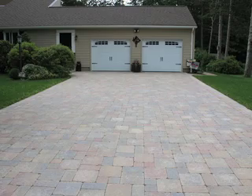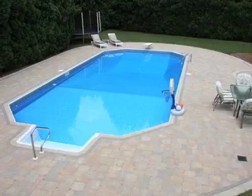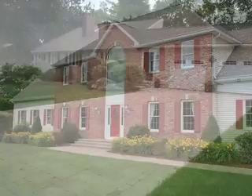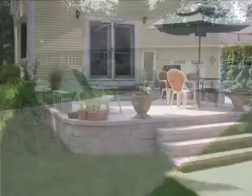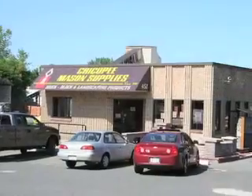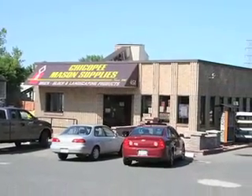Walkways, patios, and driveways can add beauty and architectural style to any home. Maybe you've thought about adding a classic brick driveway, a stunning stone patio, or staircase. Today, with the help of Chicopee Mason Supplies, do-it-yourself paver installation has never been easier.